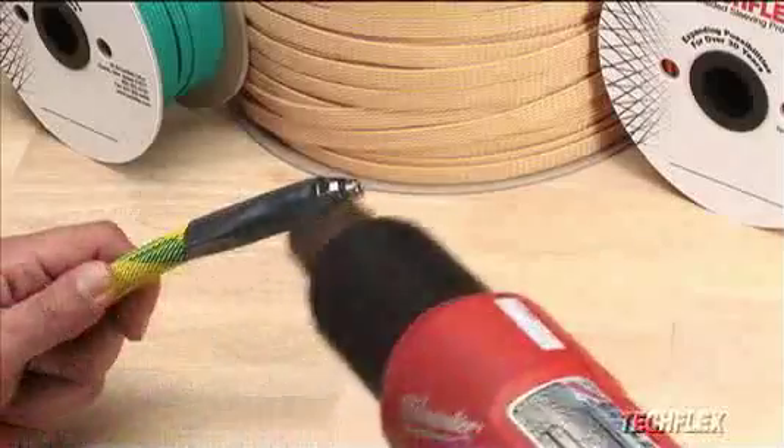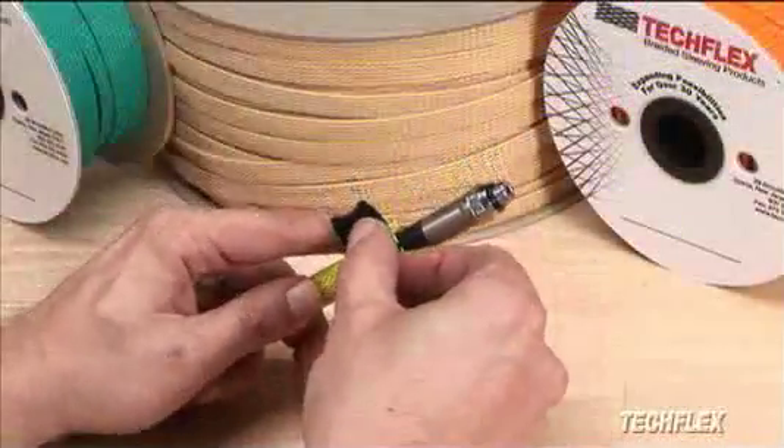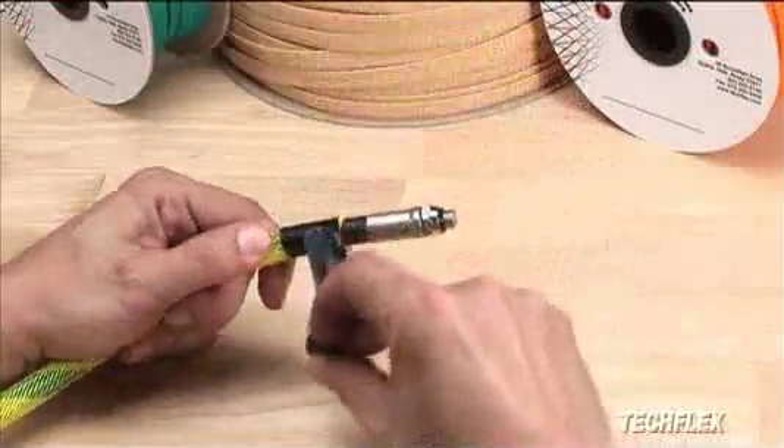To terminate the ends of any application, heat shrink tubing, cable ties, hook and loop straps, or plain old tape can be used.